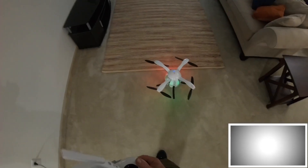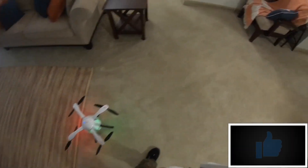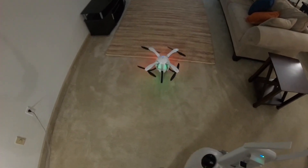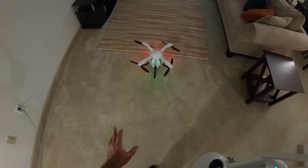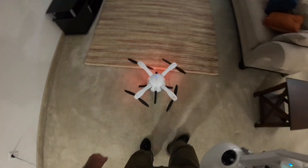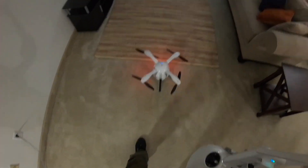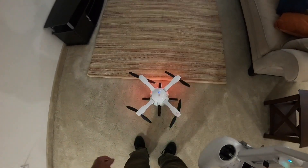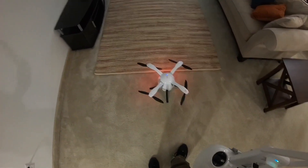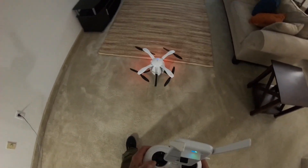I was just curious to see how loud this egg drone would be indoors and to see how it would act on this brown carpeting. This thing is loud as heck outside, and I wanted to see how loud it would be flying indoors. Let's try it out and see what happens.